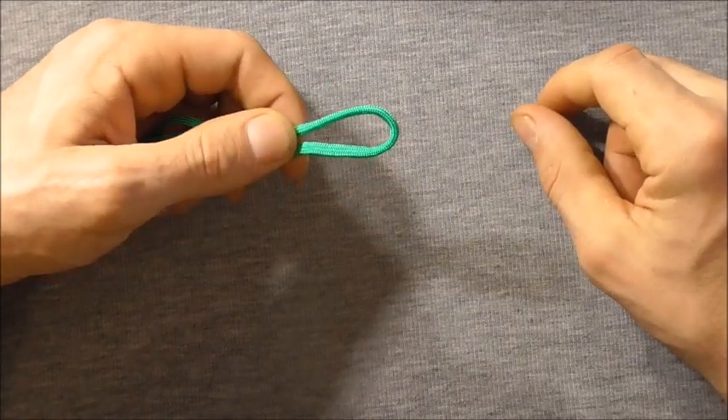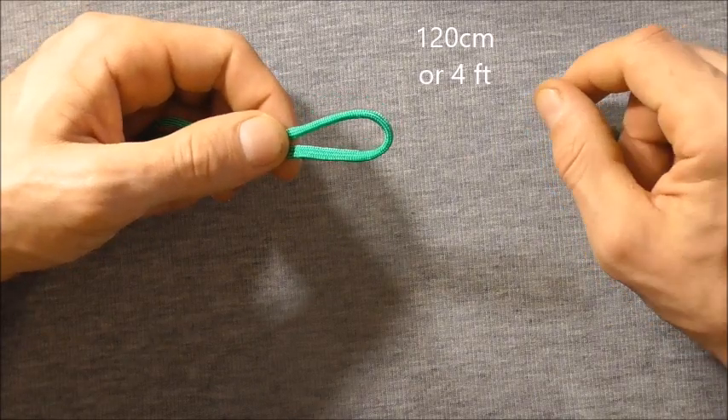To make this one I am using 120cm of paracord, all around about 4 feet.